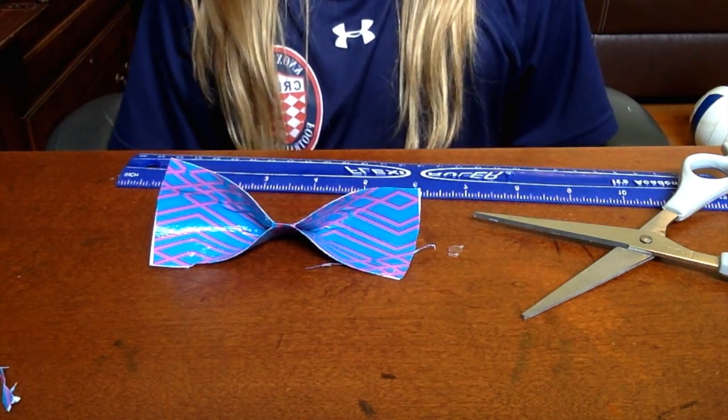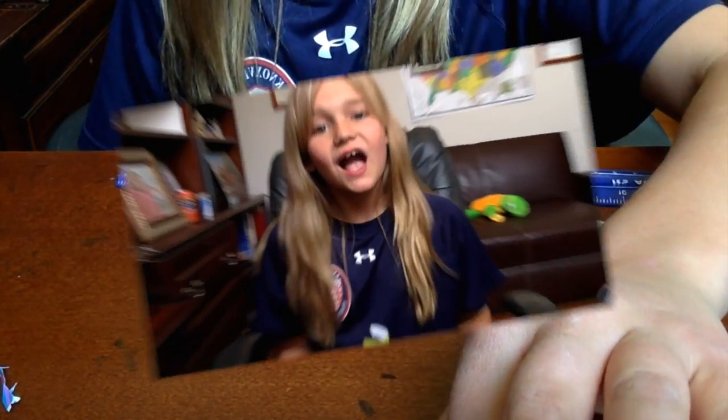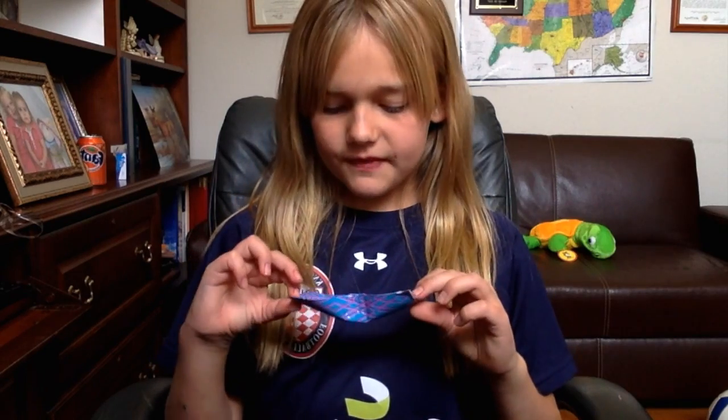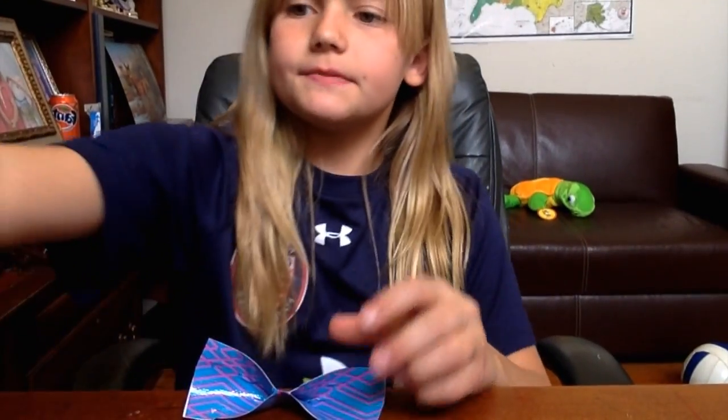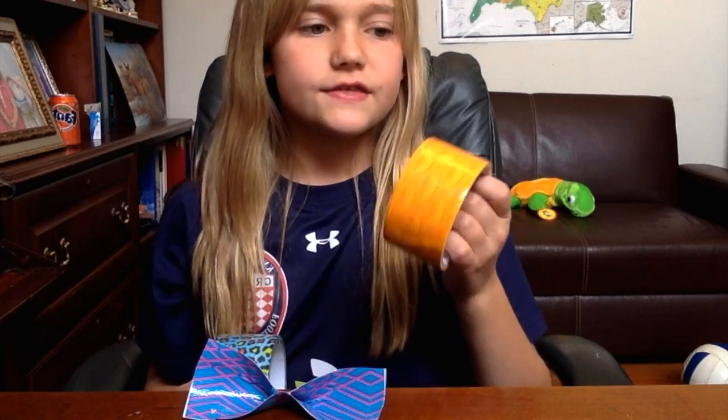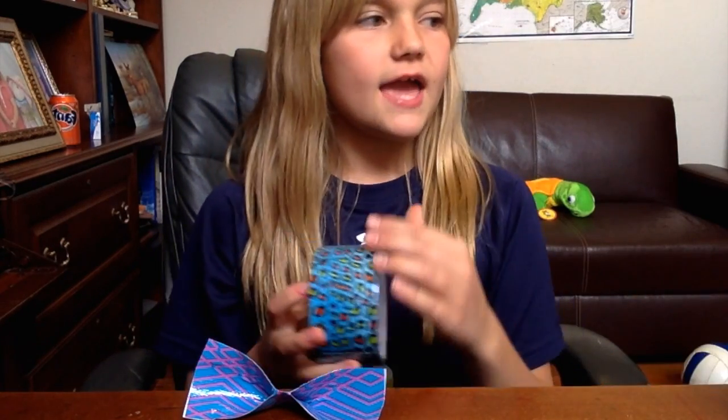And that is how you make your duct tape bow. I hope you've enjoyed this video on how to make your duct tape bow — it is very simple and very easy, and I hope that you can make these. You can also make different types or different colors, like this orange and this printed one. Thanks for watching this video and I hope you've enjoyed it. Bye!